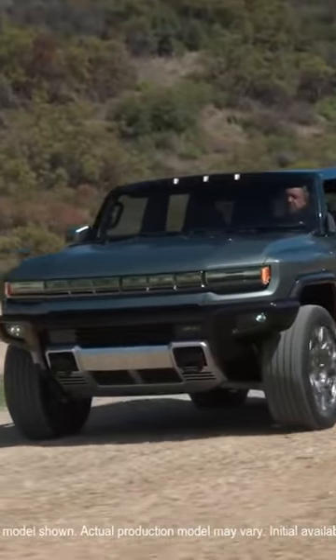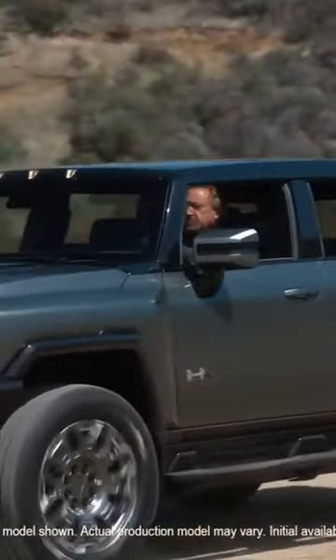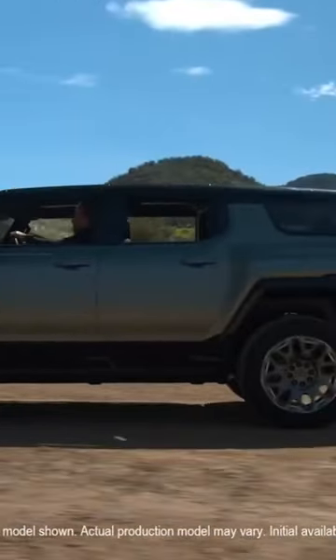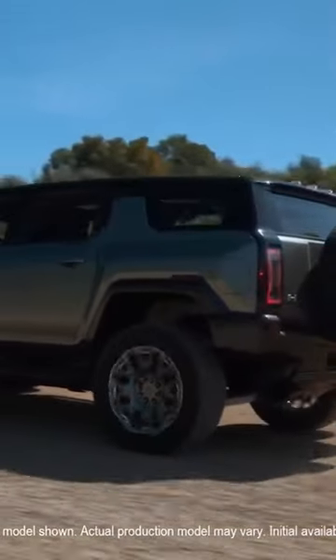The batteries are large-format, pouch-style cells, which can be stacked vertically or horizontally inside the battery pack. Two layers of vertical cells are used to create a battery pack of 20 modules, enabling the GMC Hummer EV SUV an estimated 80-plus km of range.